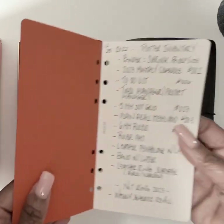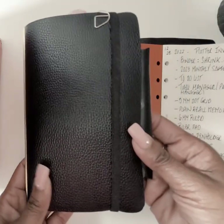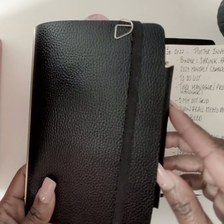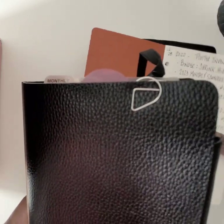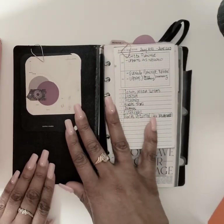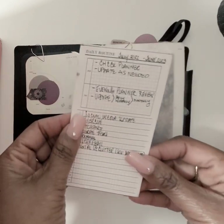The leather binder I have from their product line is the Shrink, in black, bible size. I've shown you my products before, but just quickly — I have some Cloth and Paper goodies in here as well.